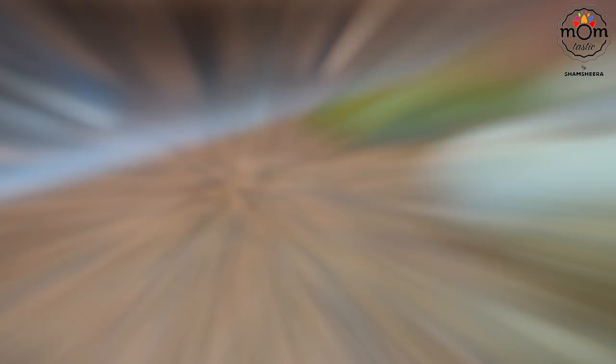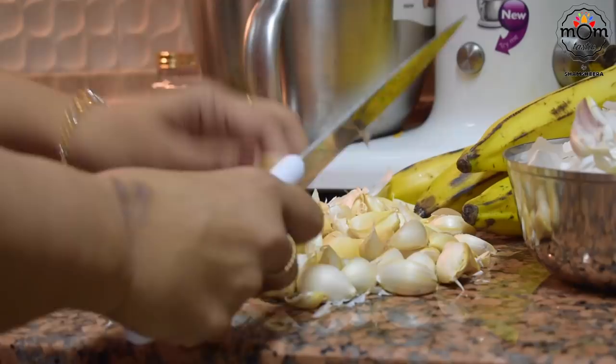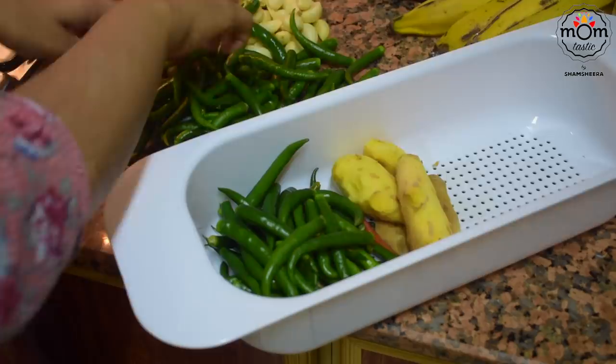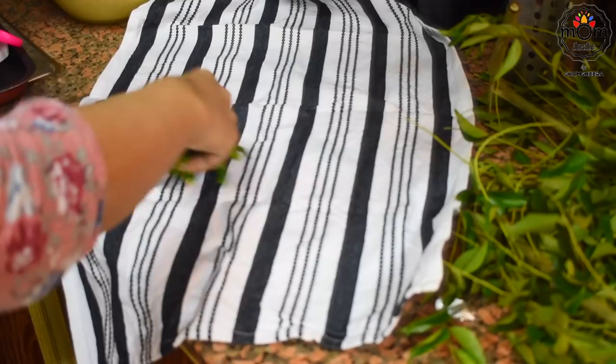Ginger garlic paste is something I don't normally store in the fridge, but preparing it the day before saves a lot of time. I had once shown how to store these for a longer period in my Ramadan prep video a couple of years back. Take a generous amount of ginger, garlic and green chillies, make sure the skin is removed and they are washed clean of any dirt, then lay them on a towel to dry — they shouldn't be wet.